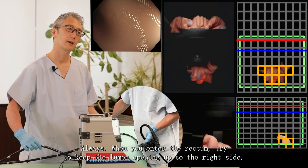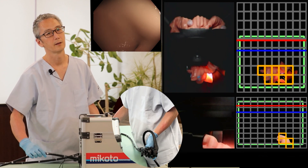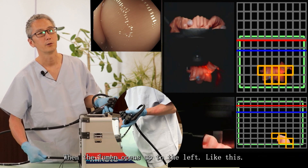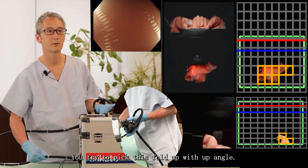Always when you enter the rectum, try to keep the lumen opening up to the right side. When the lumen opens up to the left, try to pick this fold up with up angle.